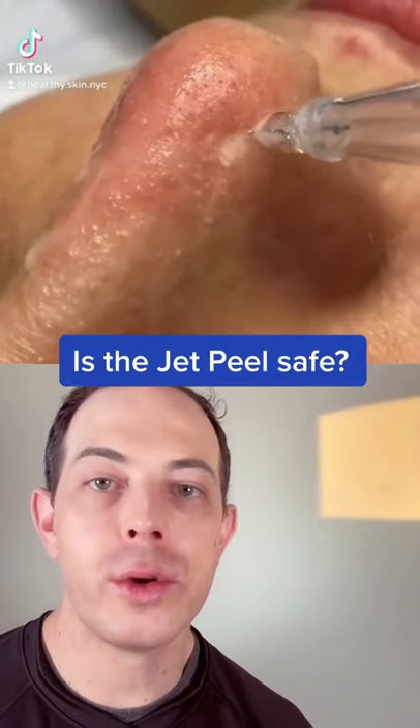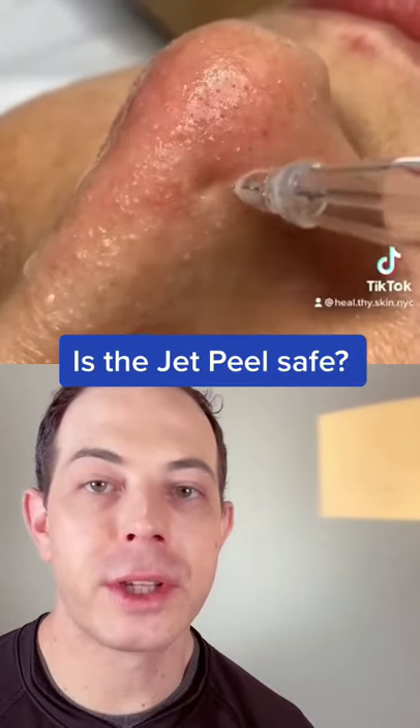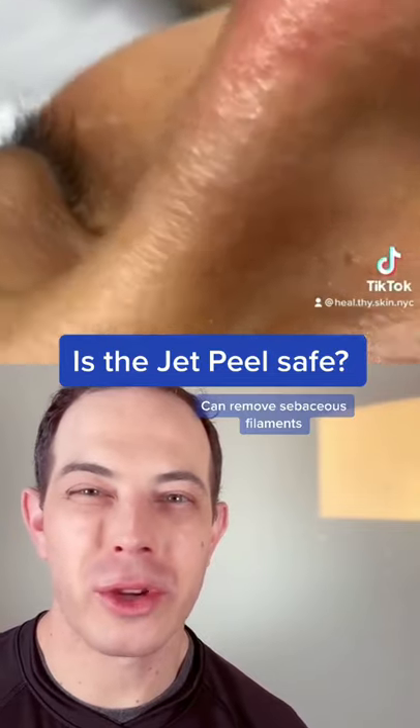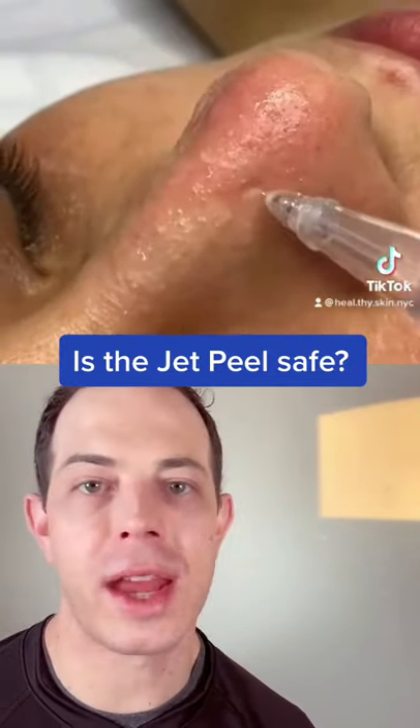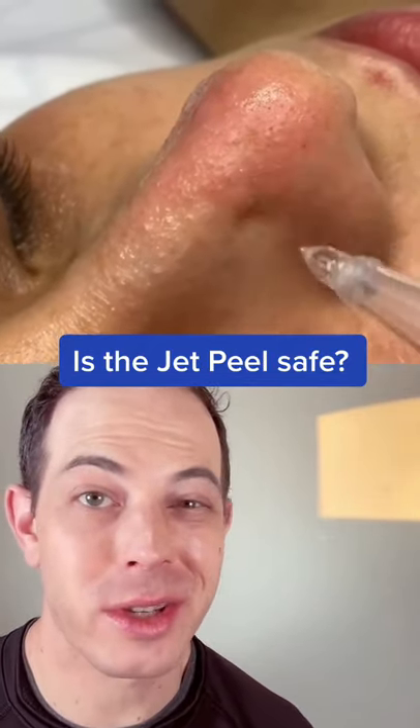The jet peel is a way to remove stubborn blackheads or sebaceous filaments using water pressure to put pressure on the pores to pop out those sebaceous filaments. As with any procedure, you should do it in the hands of a licensed professional, or you can actually still damage the skin.